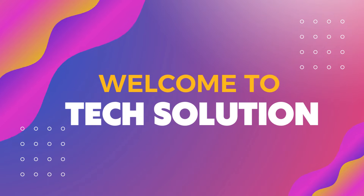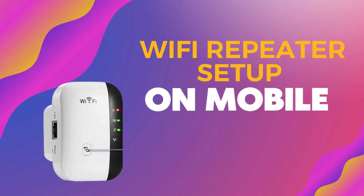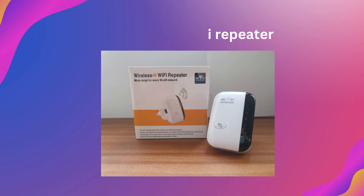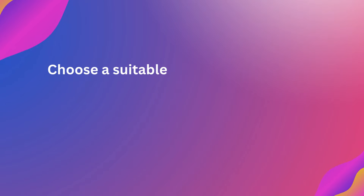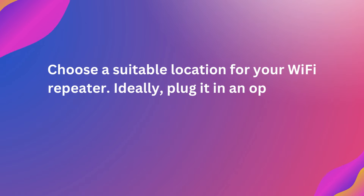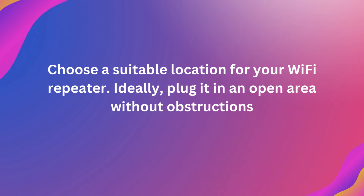Welcome to TechSolution. This guide covers Wi-Fi Repeater Setup on Mobile. Start by unboxing your Wi-Fi Repeater, then choose a suitable location. Ideally, plug it in an open area without obstructions.